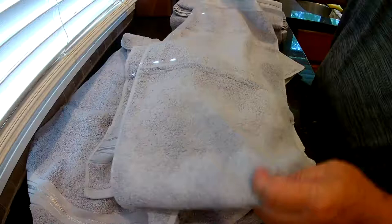This is the washcloth, and this is the hand towel. These are pretty big — I like those.